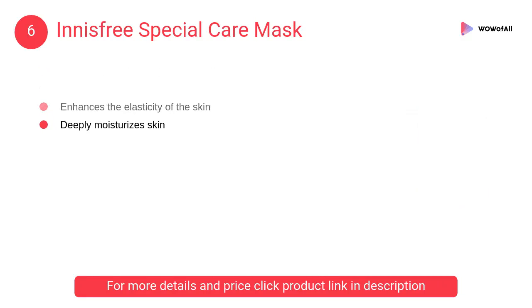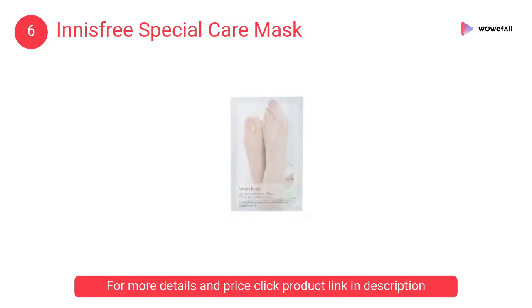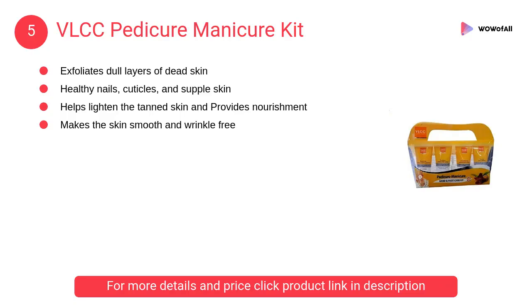The Innisfree Special Care Mask deeply moisturizes the skin and contains herb green complex extract. At number 5, VLCC Pedicure Manicure Kit. This cleanser, with the goodness of soap nut and margosa, removes deep-seated pollutants from the pores and softens thick tissue.